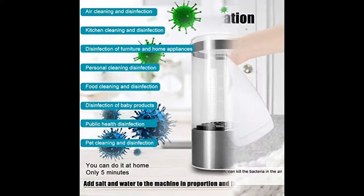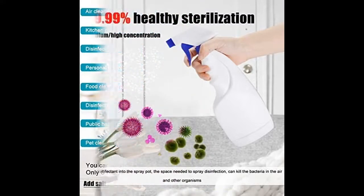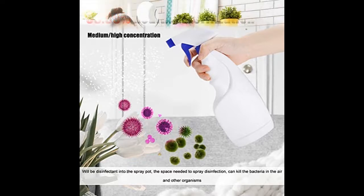Compared with bottled disinfectant, this machine uses edible salt and water as raw materials. The self-made disinfectant is environmentally friendly, safe, and has no toxic or side effects. It can be safely used, but is not drinkable.